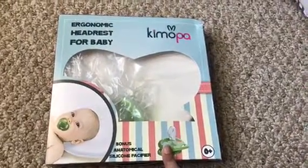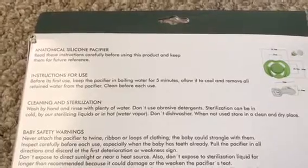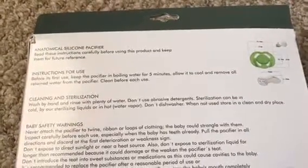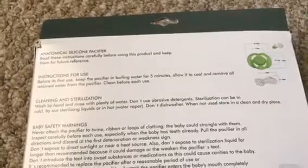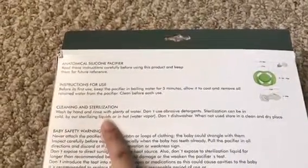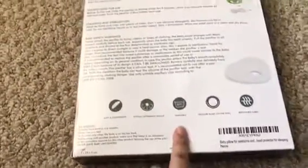The back of the box tells you how to use the pacifier — you should be boiling it for five minutes, allow it to cool, and remove all strained water from the pacifier. It tells you how to sterilize and clean the pacifier, and also gives you cleaning directions and baby safety warnings on the back.